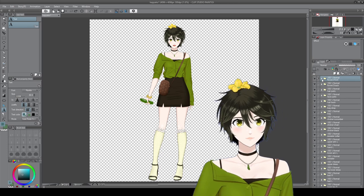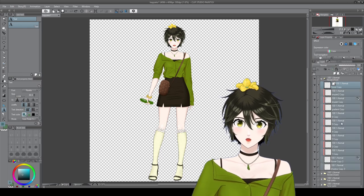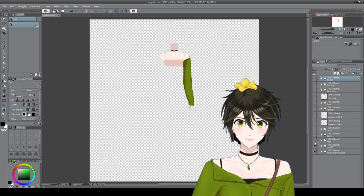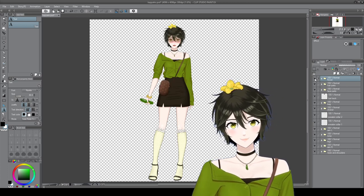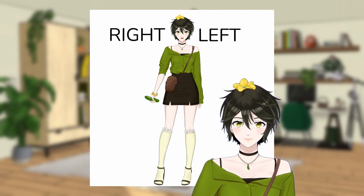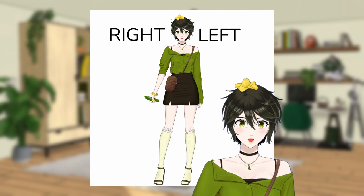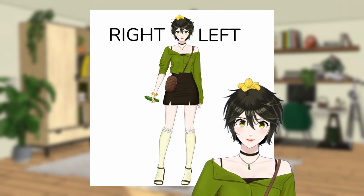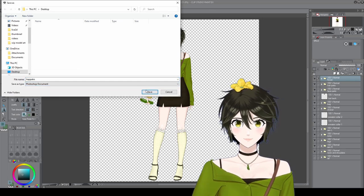Now that you have separated all the parts of your VTuber, make sure that it's correctly formatted. Merge all the color layers with your lineart so that you have one single layer per part. Make sure all the layers are visible. Order the layers from top to bottom, front to back. Keeping them sorted in folders is fine. The standard way to name layers in Live2D is left and right from the perspective of your model, which is the opposite of our perspective. It's not a necessity to even name layers, but I'm mentioning it so you don't get confused when you follow other tutorials. Finally, save your file as a Photoshop document, because Live2D can only import this file type.